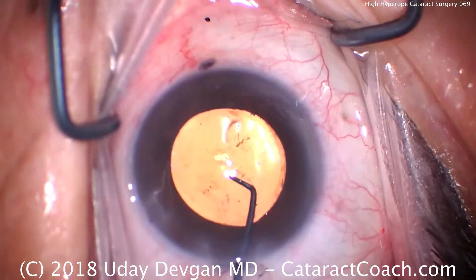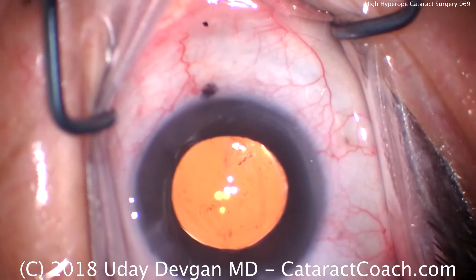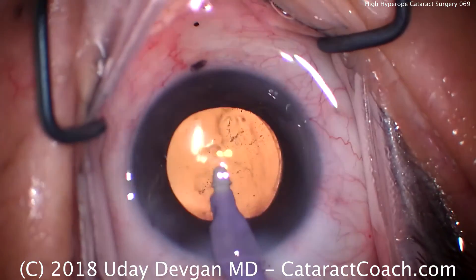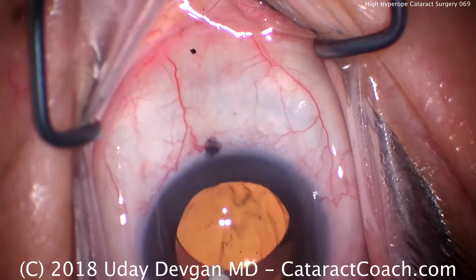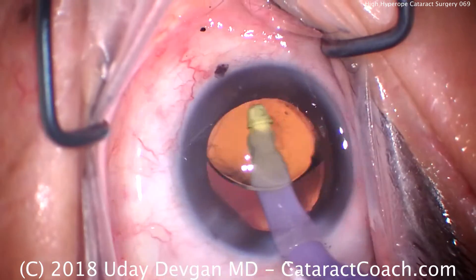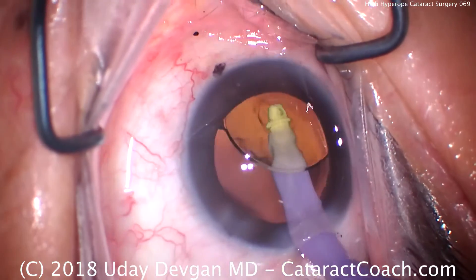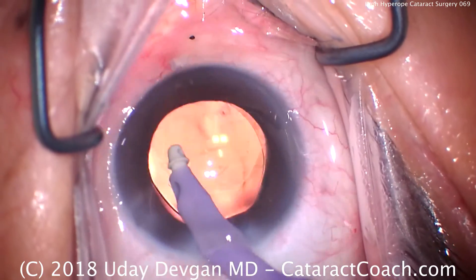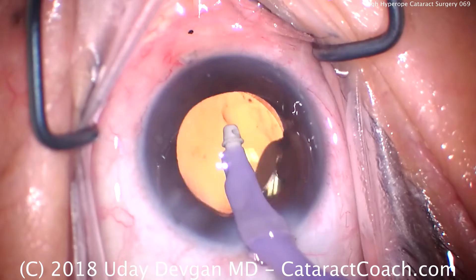There's the lens. You can see this lens has a 6mm optic, which looks positively huge in this eye, and our rhexis of 5mm looks just great. Going under the lens to remove the viscoelastic — back and forth removing all the viscoelastic, then coming in front of the IOL to remove viscoelastic from the anterior segment, anterior chamber, and angle of the eye.